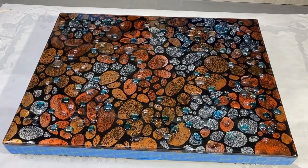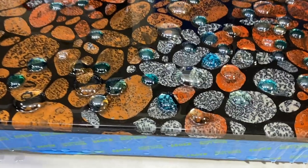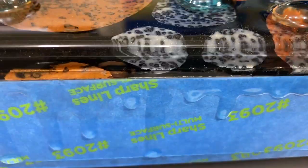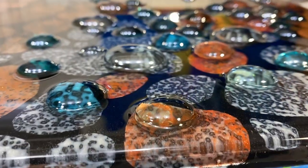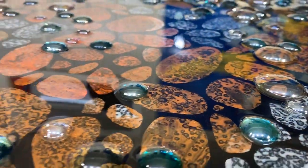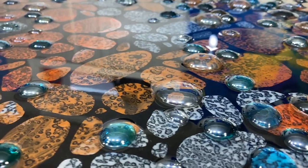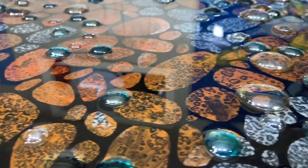I just took the dust cover off and things are looking mighty fine. Check out that edge — that's pretty cool looking, I'm happy with that. Look at that shine. Can you see the reflection of the wall in the background? That's pretty sweet.